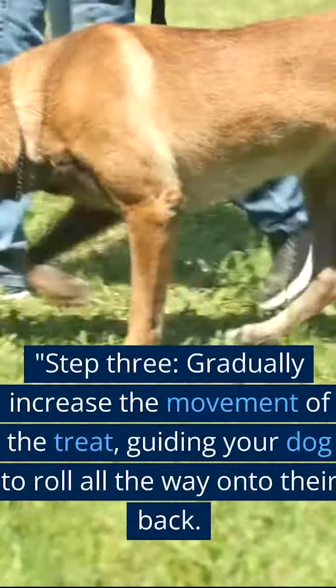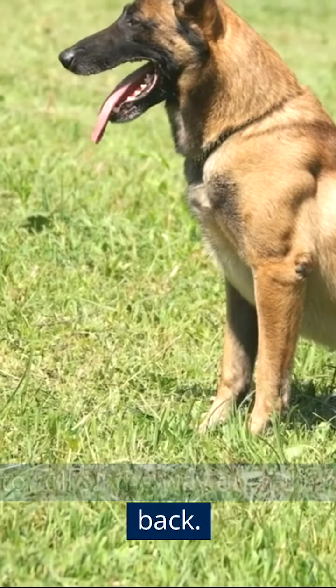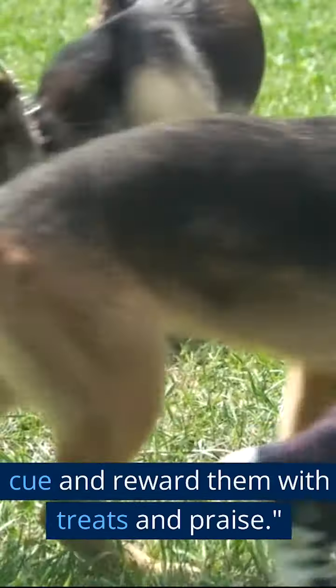Step 3. Gradually increase the movement of the treat, guiding your dog to roll all the way onto their back. Continue to use the verbal cue and reward them with treats and praise.